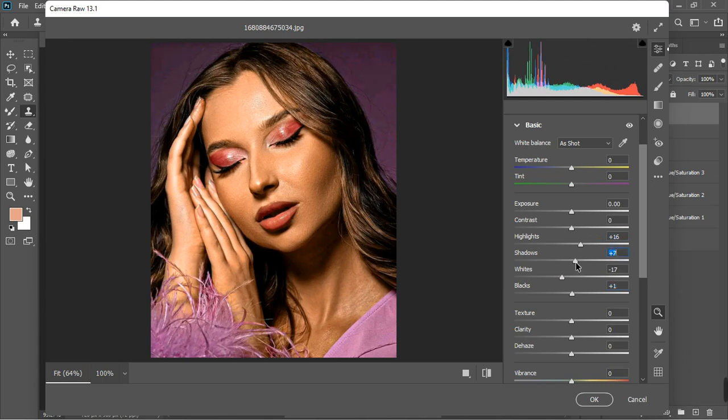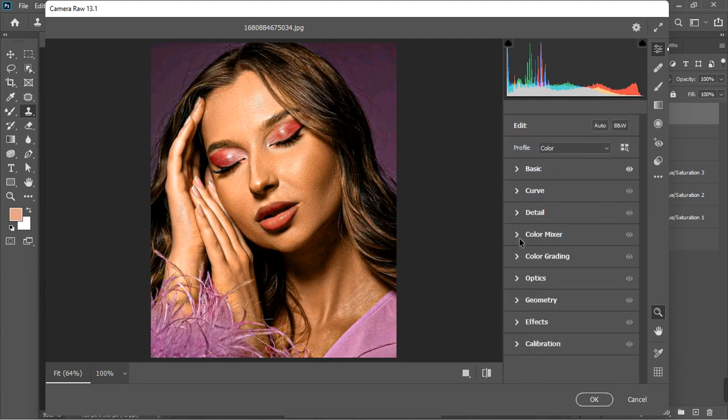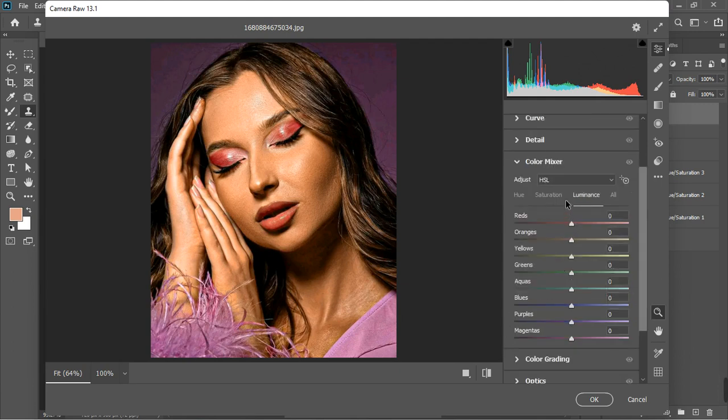Let's leave the blacks as they are and increase the texture — I'll take it to around 15, but that's too much, so let's leave it around 11. I'll close the basic tab and go to the Color Mixer. I'll increase the saturation of the magenta to some extent — we're just trying to create art here. For the red, I'll increase it and you can see how it affects the lips. As you increase it you see how stunning it looks — I increased it to somewhere around 81.